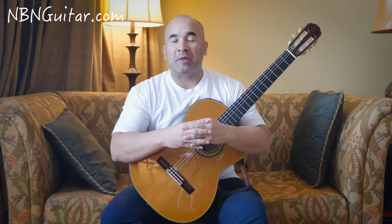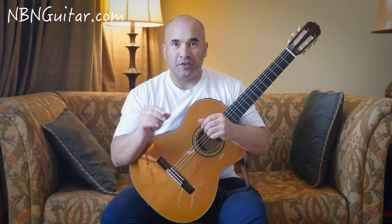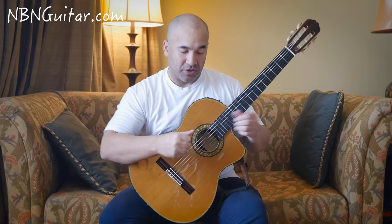Hi there fellow guitarists, welcome to MBA in Guitar. My name is Josh Rogers and in this tutorial I'm going to be teaching you the first section to La Paloma by Iradir. Remember if you like the video please smash that like button, subscribe to the channel, and there's a new feature with the bell that gives you notifications when I upload. Anyway, let's kick straight into this.